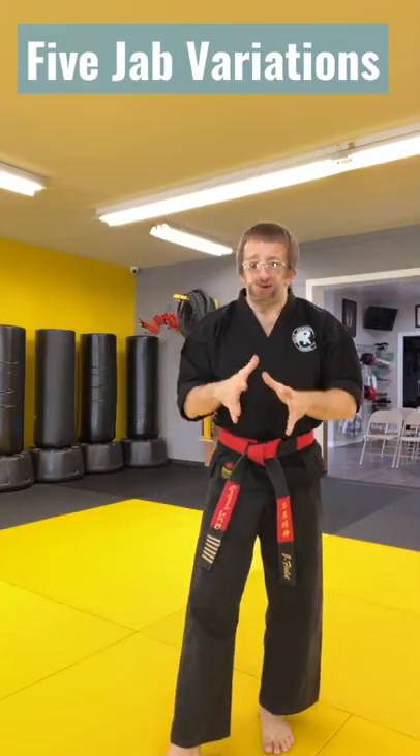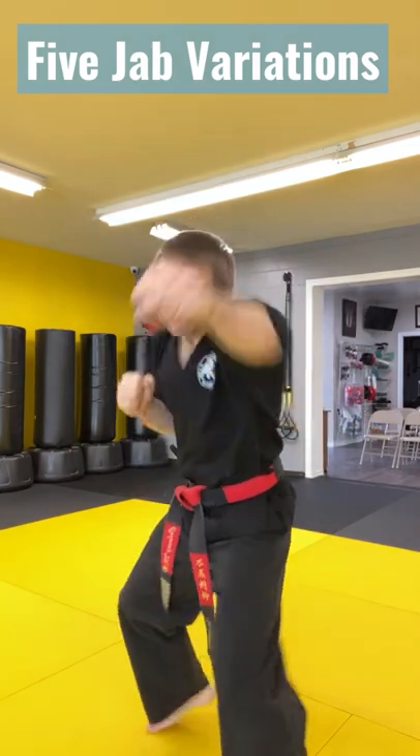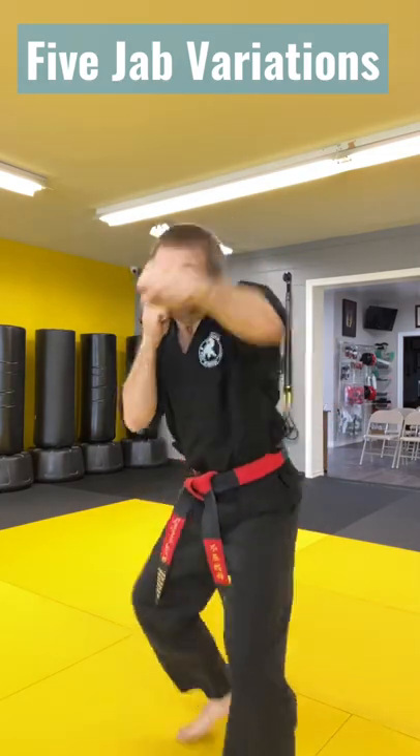Master Jonathan here and I'm going to show you various types of basic jabs. Number one, you have a very normal jab — we all know the basic jab. Number two, you do a double jab. One two real quick. One two.